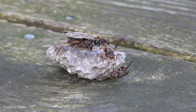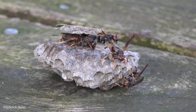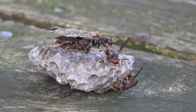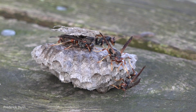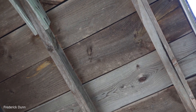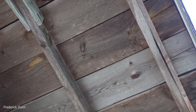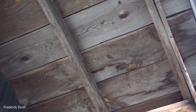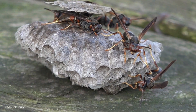This little paper wasp nest, and these are the nurse wasps on it — they're females attending to eggs and larvae in here. Can we pick them up and put them somewhere else? We sure can, and that's what this video is going to show. This is the overhang of my bee observatory shed, and this is where they fell from.